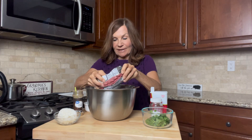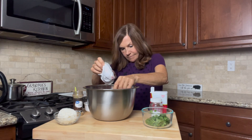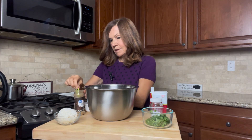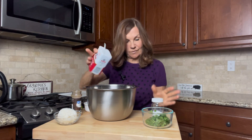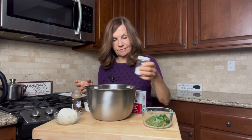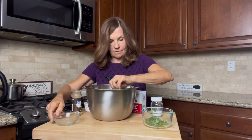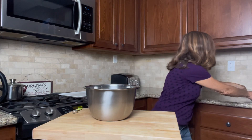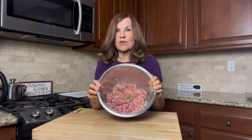We're going to add our pound of ground beef to our garlic, one egg, a half a teaspoon of pepper, a teaspoon of salt, half of our cilantro, and a half a cup of rice. I'm going to mix this with my hands. That looks pretty good. The reason we add rice to this is so that our meatballs stick together.